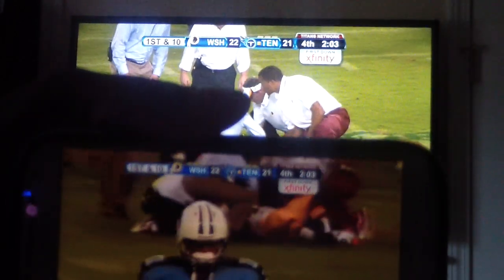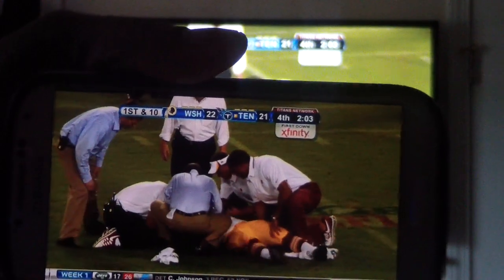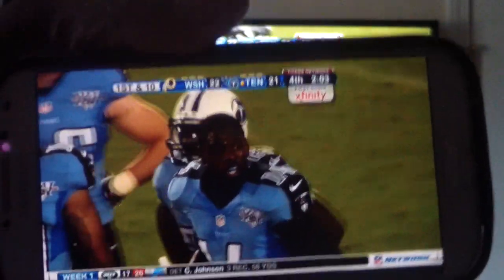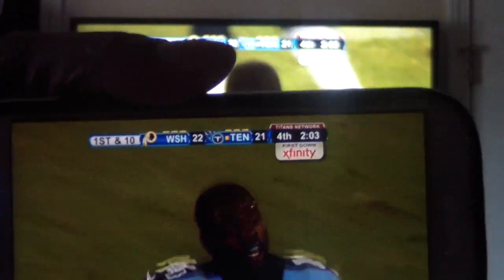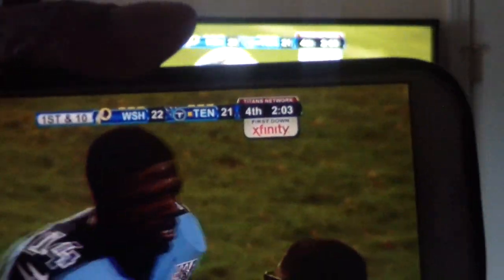There's a couple seconds delay — about a three-second delay — but hey, this is on my network. I can go downstairs, I could go outside, wherever I get my wireless network. As far as the distance I can go on my Wi-Fi, I can watch this, and to me that's awesome.